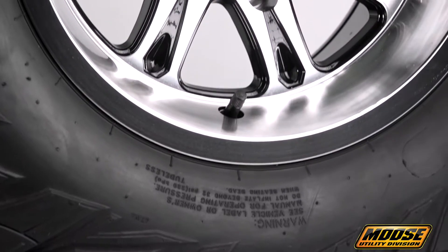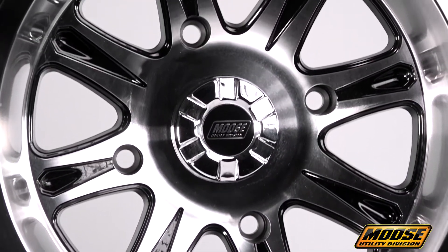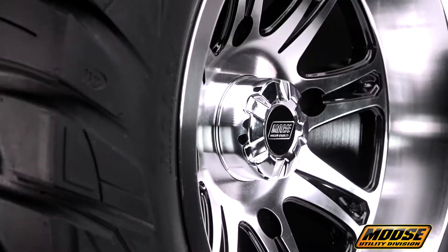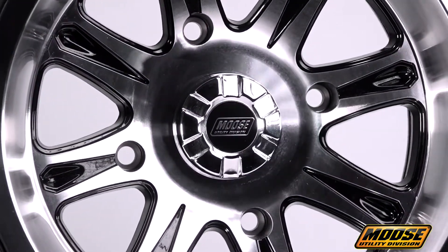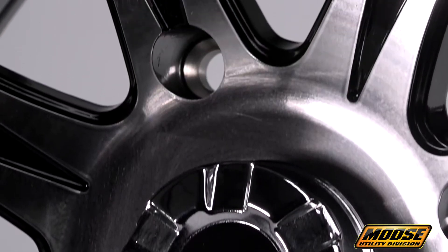These wheels handle load capacities ranging from 675 pounds for the 12x7 and 14x7 front, to 1150 pounds for the 12x8 and 14x8 rear, meeting or exceeding all current market requirements. It's a great match if your vehicle isn't quite heavy-duty in size but still has to deliver the heavy-duty performance you need in rugged off-road environments.